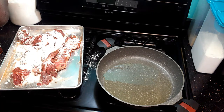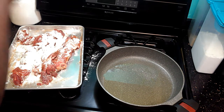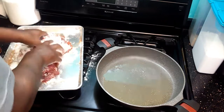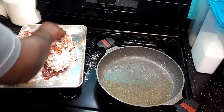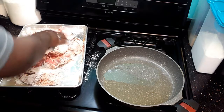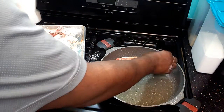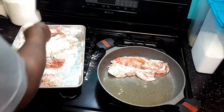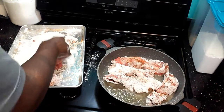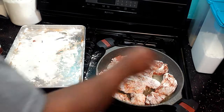While the skillet is getting hot, make sure the ribs get all covered with the flour. Then we're going to lay them in the skillet. These are boneless short ribs — they're expensive though. For just these two pieces it was like 14, almost 15 bucks at the meat market.